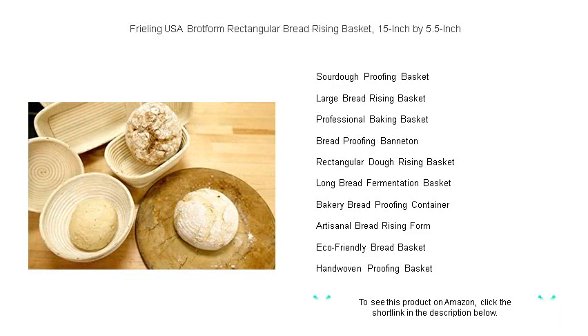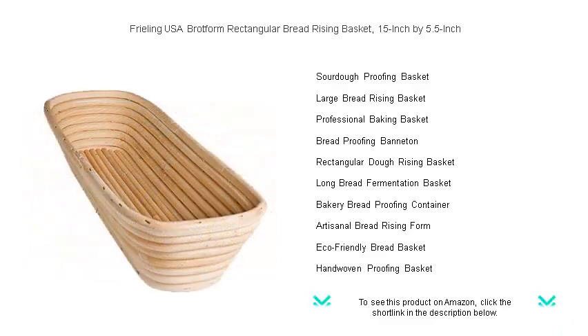Give your family the joy of homemade bread with a professional touch — your kitchen deserves this timeless baking masterpiece. Get your Freeling USA brotform basket today and let your baking skills truly shine.